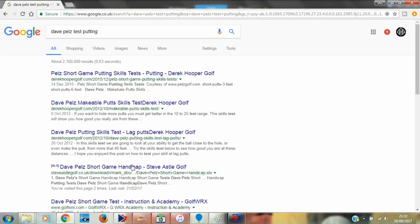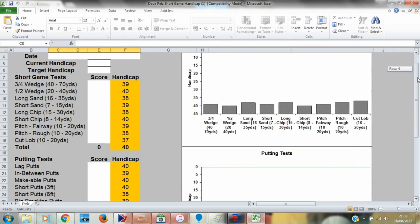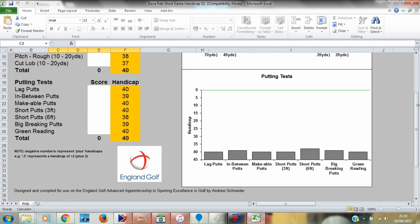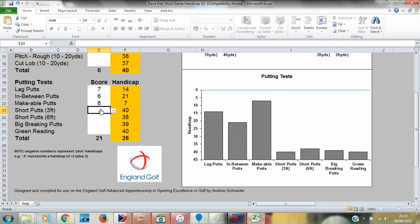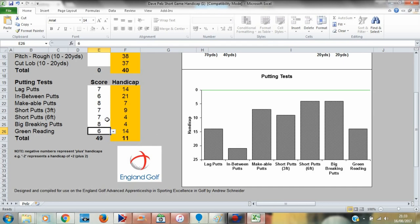Before we get into the dynamics of it, I'm going to show you how you can download an Excel spreadsheet from the internet that gives you an interactive guide where you can enter your scores and get a rough handicap of your putting. After you've done these drills, you can enter the points you got for each test, it'll tell you how well you did, highlight weaknesses and strengths, and give you a total handicap.